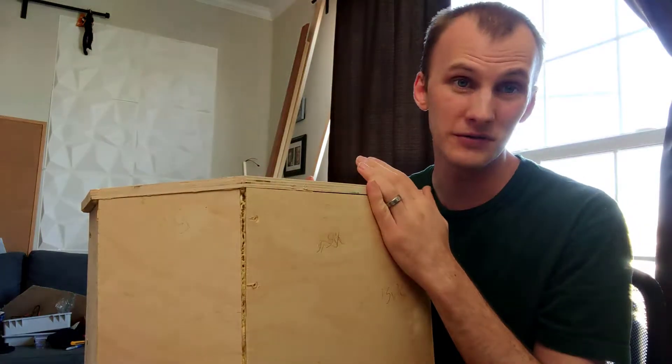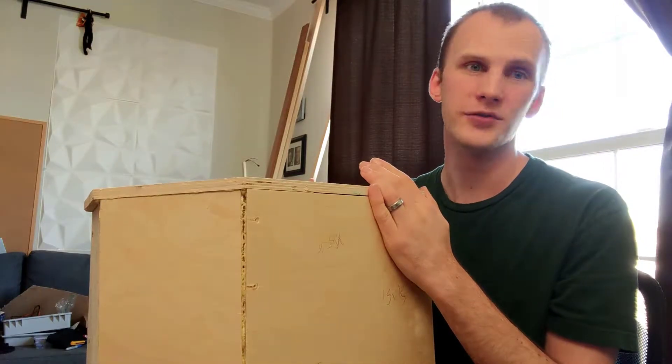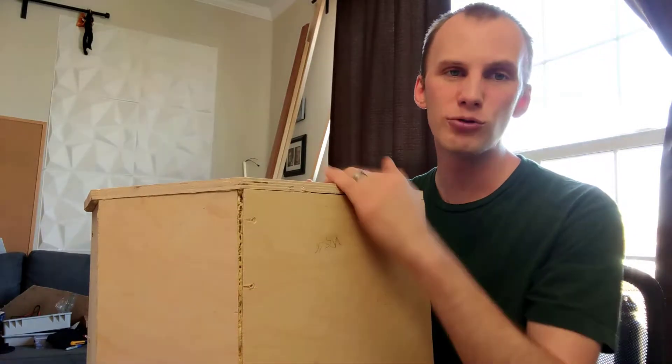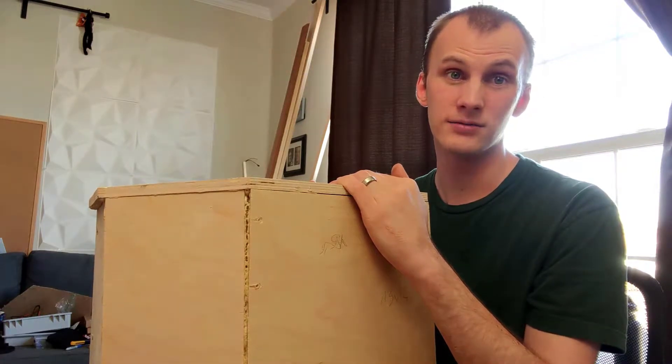I designed this to be 15 inches wide, and I'll put the dimensions on churchtechhacks.com in a post — it's for non-commercial use. The crossover design you'll have to get from ampslab.com.